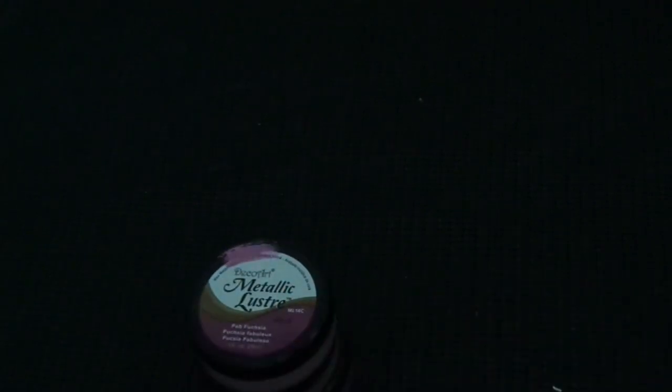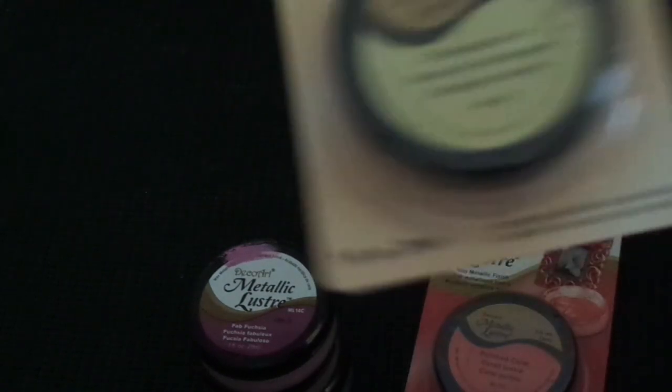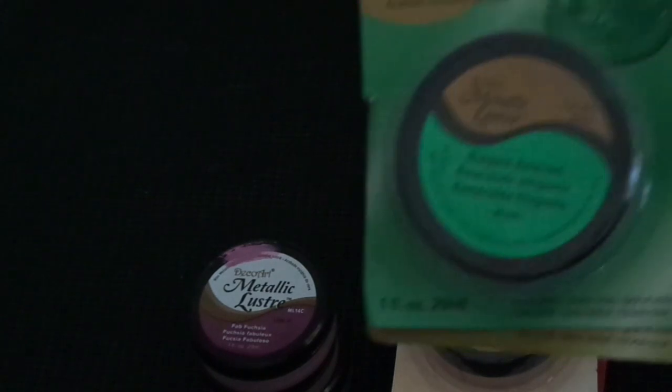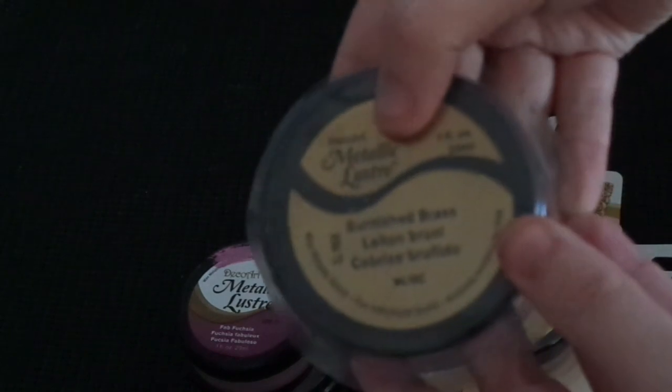I also got some Metallic Luster, which is very similar to a rub and buff type product - you know I love my gold rub and buff. This one's Cosmic Blue, there's Copper Kettle - all the color samples are on top as you can see - and this one is Fab Fresia. Then we've got Polished Coral, Champagne Ice - some really pretty colors - and Elegant Emerald.